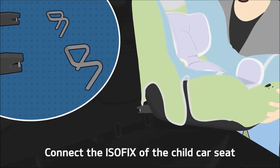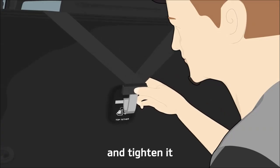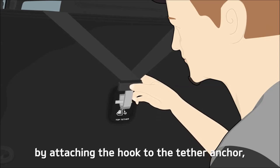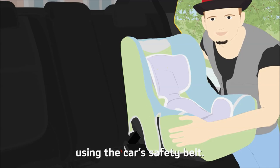Connect the ISOFIX of the child car seat using the ISOFIX anchor, and tighten it by attaching the hook to the tether anchor. Then securely fix the child car seat once again using the car's safety belt.